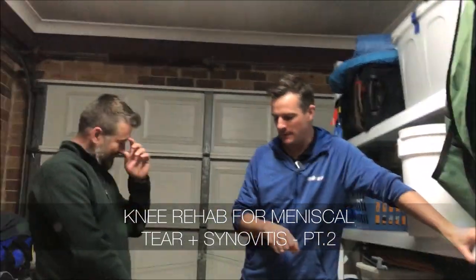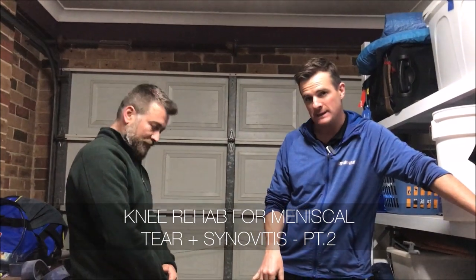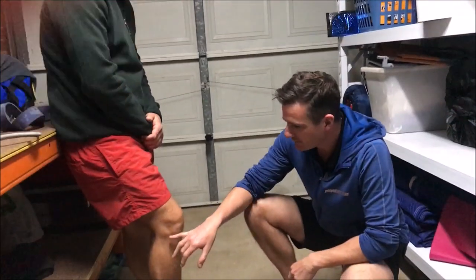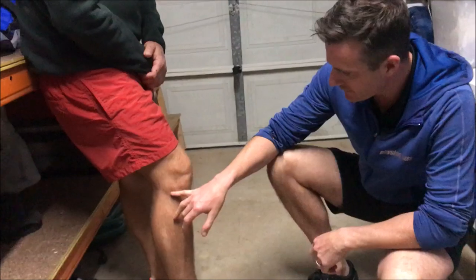Here for part two of Garage Physio, back this week with Millen working on his knee. He's got a lateral meniscal tear and you can actually see it here — you can see that little bit of swelling going on.